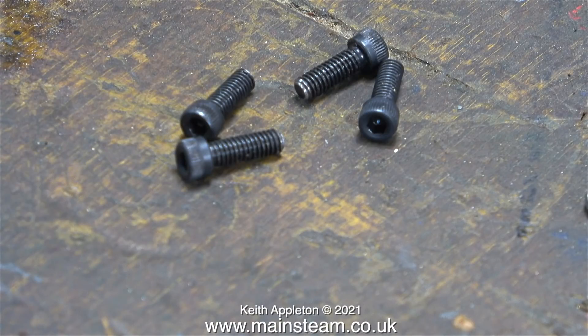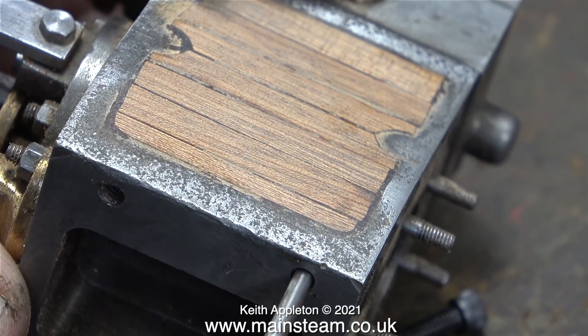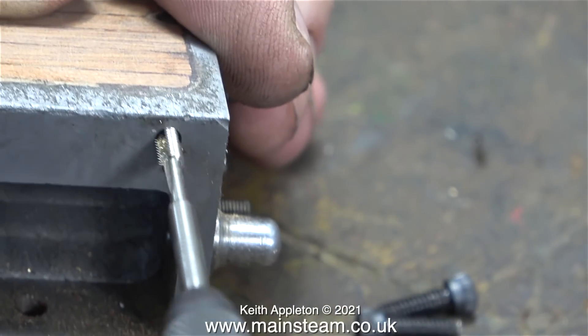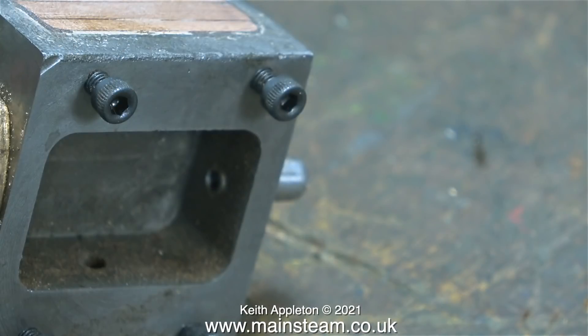This clip shows four 4BA allen head bolts and these are going to be used to secure the high pressure cylinder to the intermediate and low pressure cylinder block. This clip shows me drilling through the holes in the high pressure cylinder block and threading them so when the allen bolts are tightened up from the other end they don't disturb the mahogany strip on the high pressure cylinder.